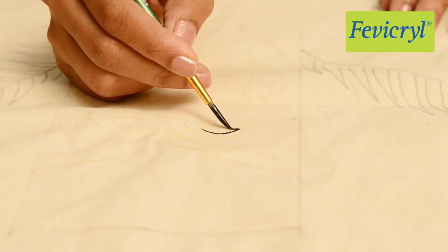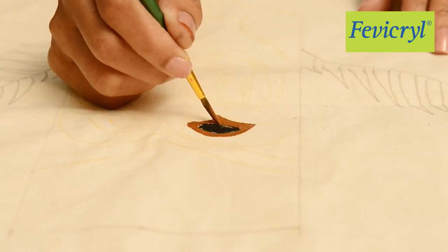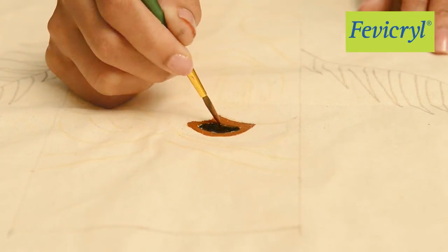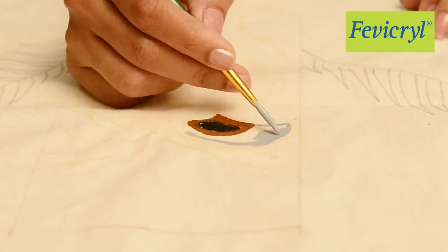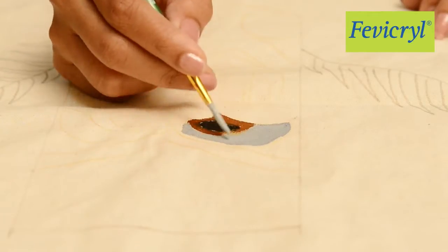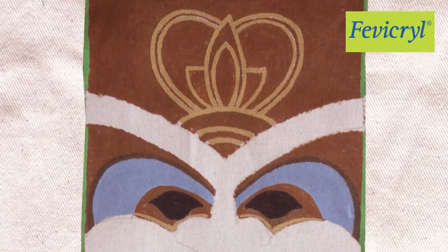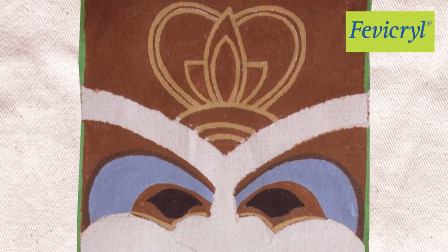Paint the eyes of the Tiki mask black, and the area around the eyes in a darker shade of brown, and then the grey patch. Paint the entire Tiki mask in the above-mentioned shades.